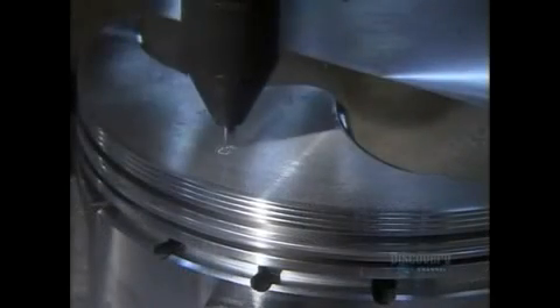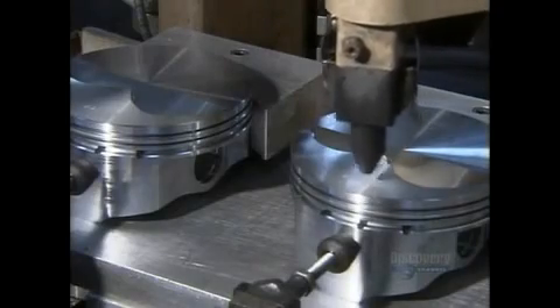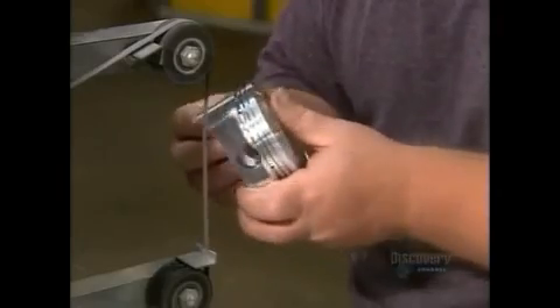Another machine engraves model and production data onto each piston. A worker then removes sharp edges created during previous operations, and uses a belt sander to further smooth out the surface. Sharp edges could damage cylinder walls.